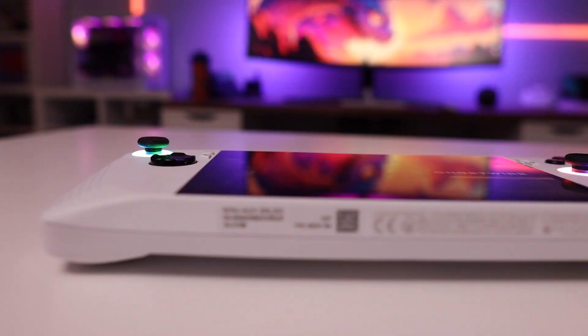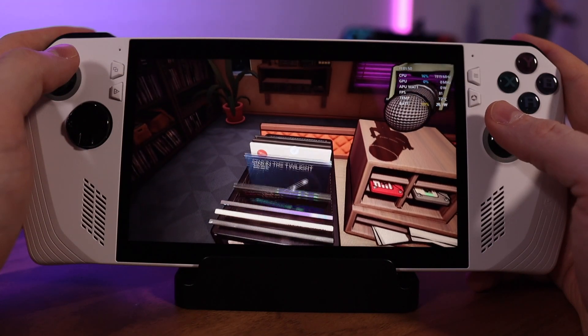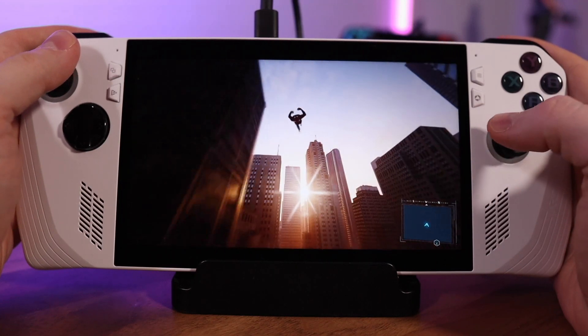At this point I'm about a week into tearing through the Ally and testing it as much as I possibly can, and just like the Steam Deck it too has its own variety of quirks and weird little things to work through to really get the best experience. Make no mistake, once you get down to brass tacks the Ally is an absolutely wonderful device to play games on, but there are more than a few hoops that you have to jump through.